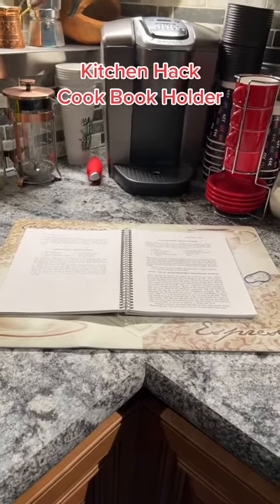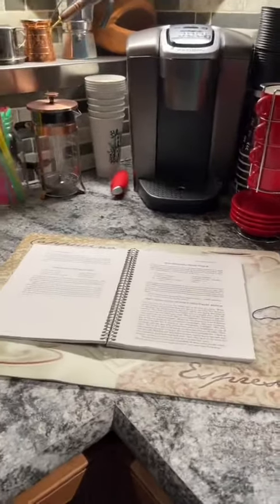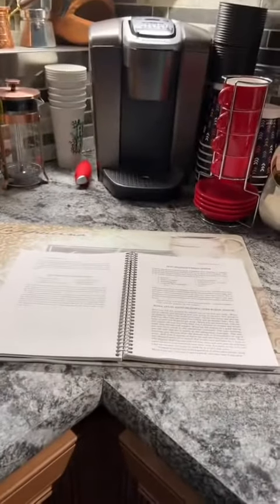Good day. Kitchen hack. So you have your cookbooks, you don't have the stand and you're kind of getting tired of it — it's taking up space, you can't set it up anywhere. You can't leave it down like this. You want to do this. Let me show you a very cool hack that I do.